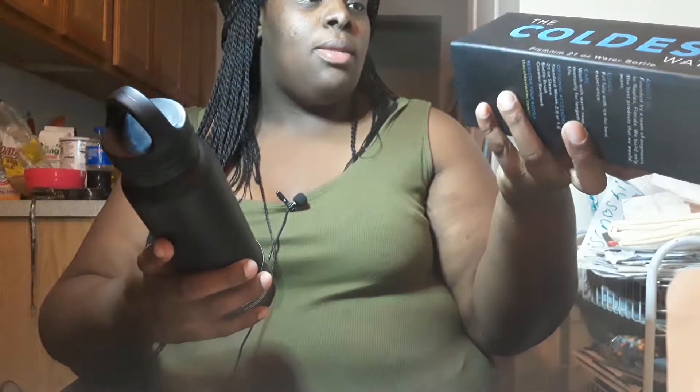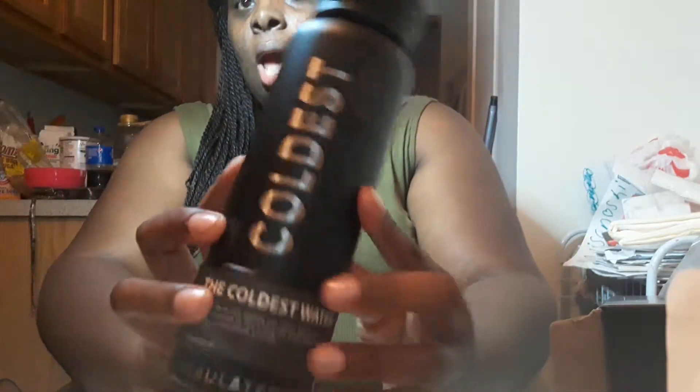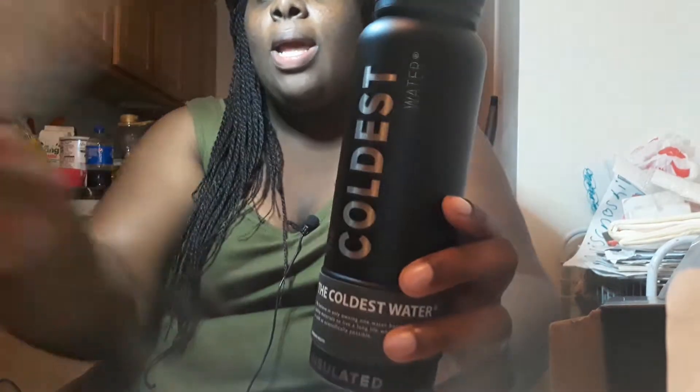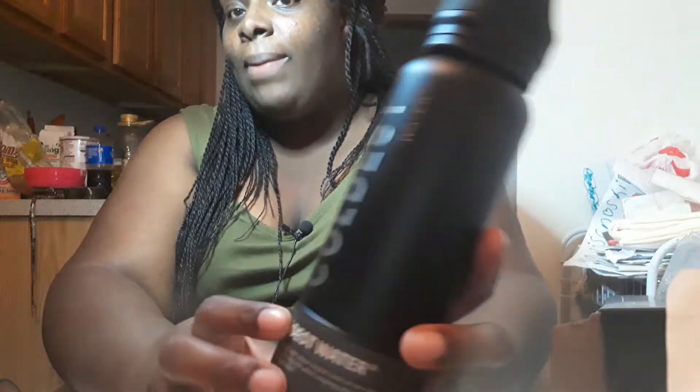So the color I picked was tactical black and it's 21 ounce. I never saw anybody get the tactical black so I just wanted to be a little different. I see a lot of people get pink, blue, or stuff like that — even the white one is cool. I was gonna get that one but I like this one.